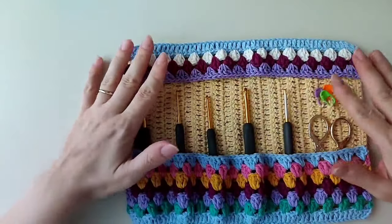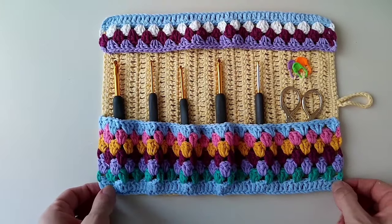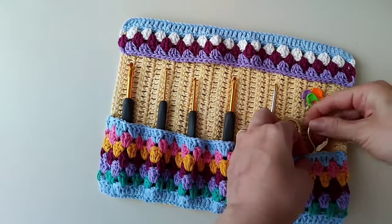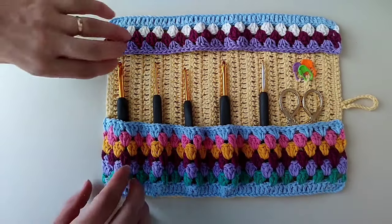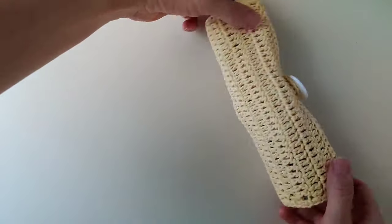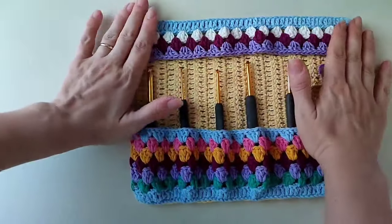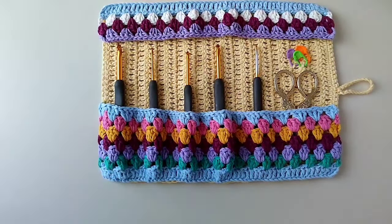Tatlı çalışmamı bitirdim. Buraya kadar geldiyseniz ve videomu beğendiyseniz beğen butonuna basmayı unutmayın arkadaşlar. Kanalıma abone olun ki yeni videolarımdan anında haberdar olabilirsiniz. Ördüklerinizi Bir Sepet Yumak Kroket Instagram hesabından benimle paylaşmayı unutmayın. Kendinize iyi bakın arkadaşlar.